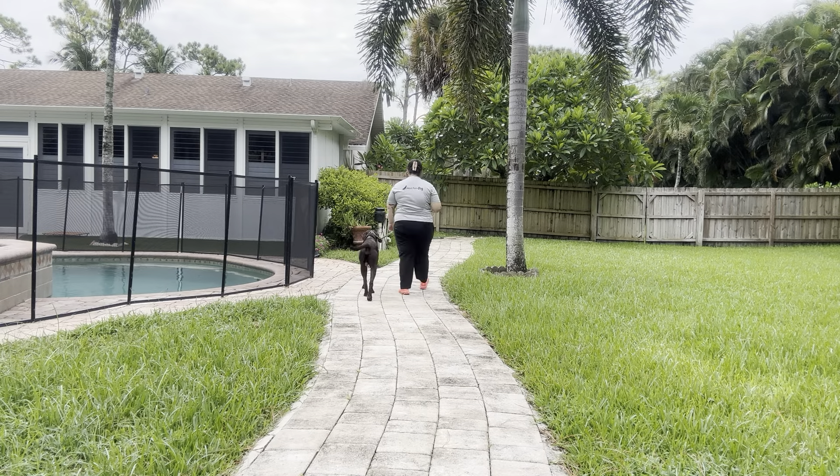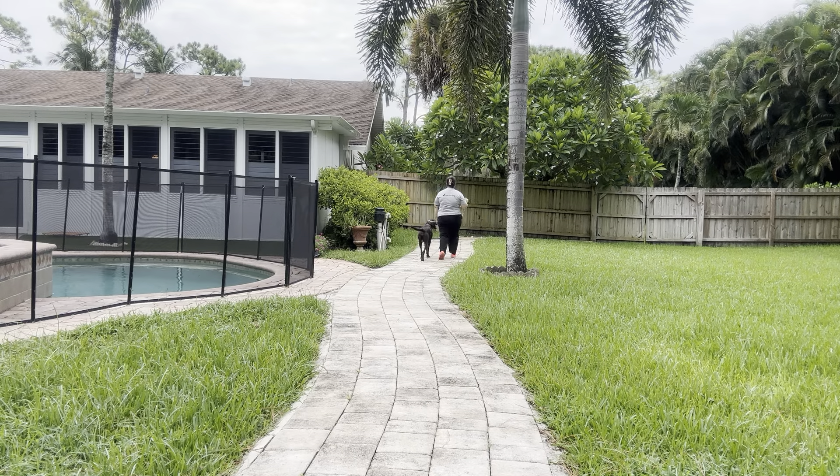As you can hear, we got some background noise today — we got a lawnmower in the distance, we got dogs barking — but we want to make sure that no matter what distractions are going on or what's on the floor, Herbie is continuing the walk without stopping.